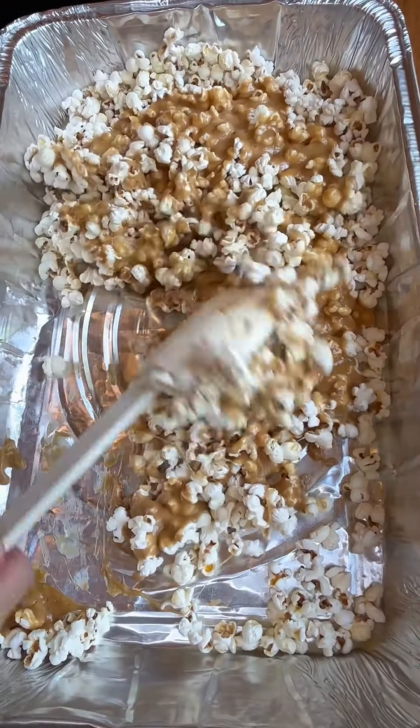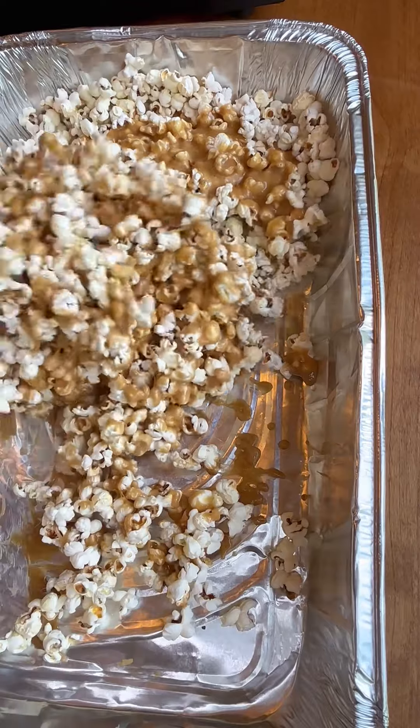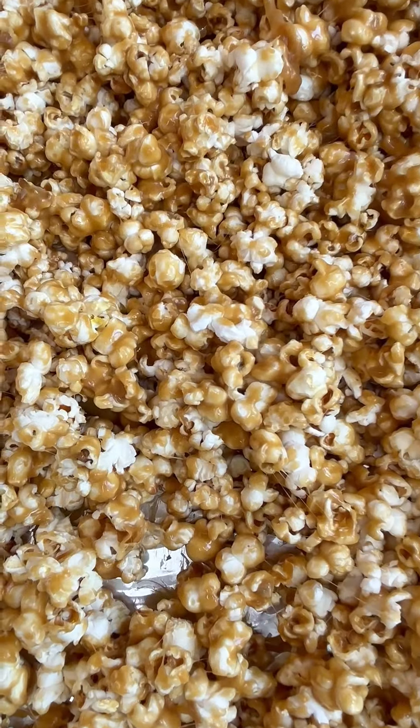I pop my own on the stove — I get about eight cups worth with a half a cup of kernels. You can air pop it, you can do it in the microwave. Just make sure there's no butter on it.